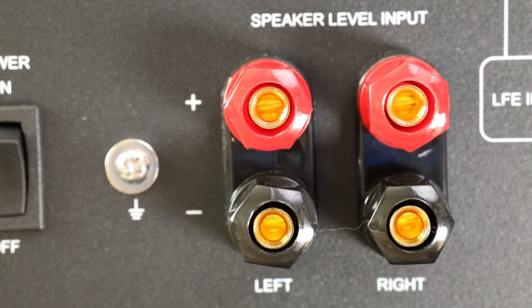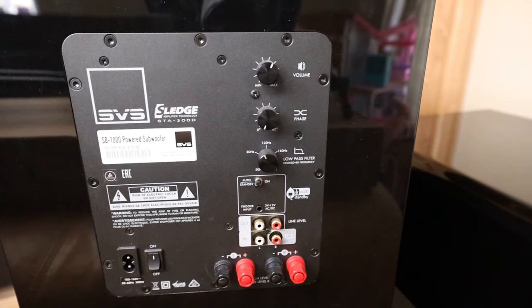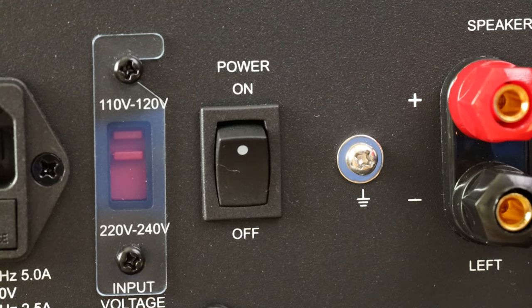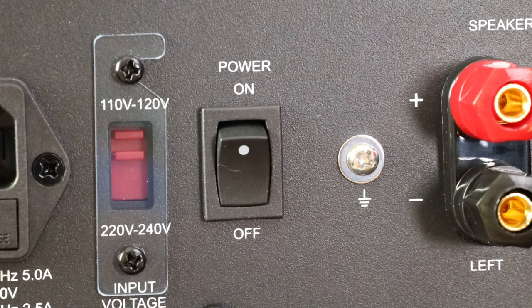We have auto power below that — it goes into standby after around 20 minutes of inactivity. Next we have the inputs. I was happy to see the speaker level inputs; I dabble with vintage audio and a lot of times there isn't a line out available for a sub, so this can make integration a lot easier. To be fair, the SVS offers this as well, but only on their SB1000, and it's been phased out in newer models. To the right we have the LFE in and the common RCA inputs and outputs. There's also a grounding screw for anyone with a ground hum. If you need 220V, they have you covered — the switch is under a cover. No XLR, but honestly that's not going to happen at this price point.